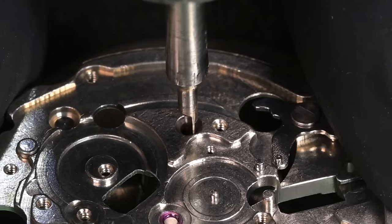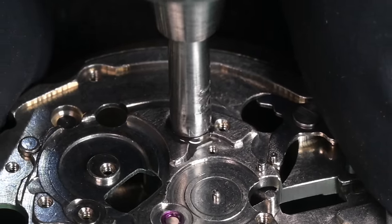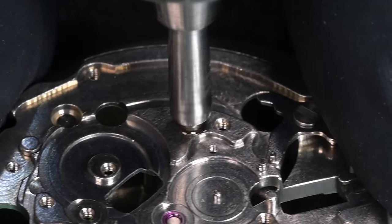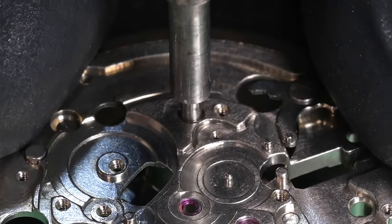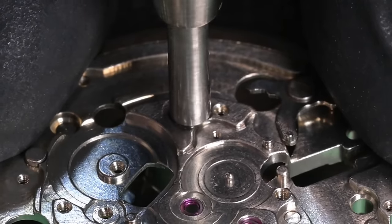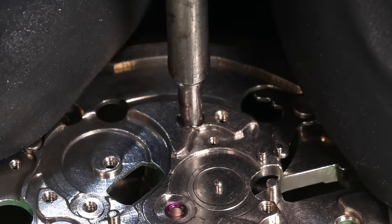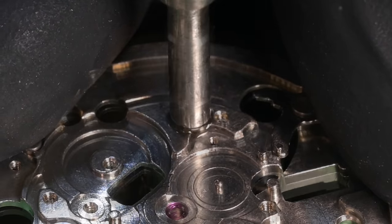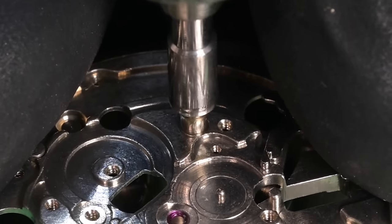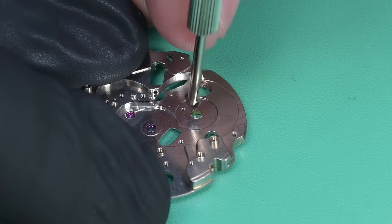For the main plate we use reamers to re-open the hole for the bottom jewel. That jewel has an outside diameter of 1.60 millimeters. I start with a 1.19mm reamer with some oil and work in stages of one-tenth of a millimeter — 1.29mm, continuing up to 1.59mm. That one-hundredth of a millimeter difference provides the press-fit tension to hold the jewel in place.